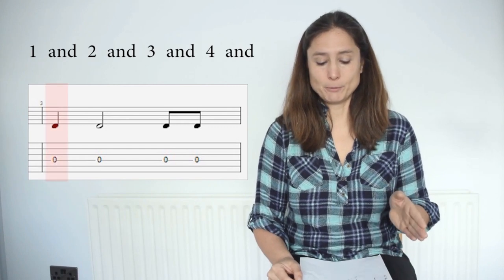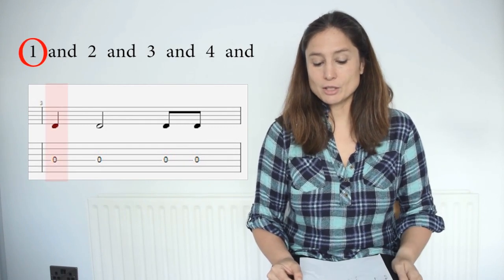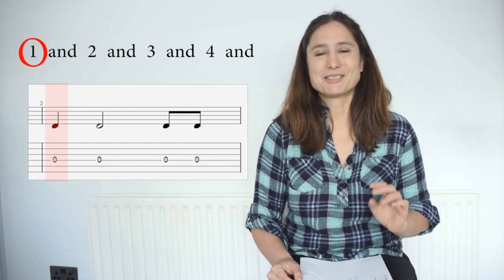The note starts at the beginning of the bar, so we circle one. It is a quarter note, so we go one step forward to two.